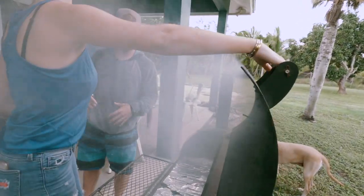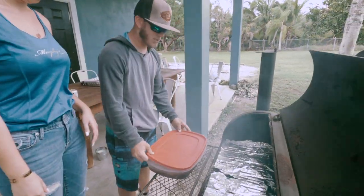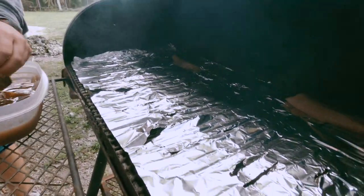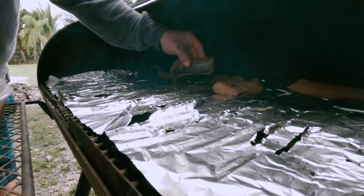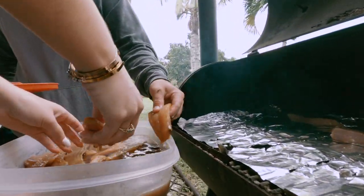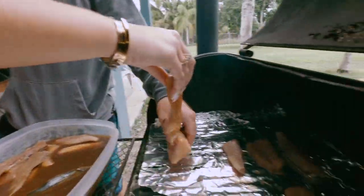Our temperature is right at 250. We got it a little high just because when you put the fish on, it'll drop down a little. We're just going to lay it down on the tin foil. There are two types of fish here — one's kingfish, and one's mahi. We're going to put the skin down on the kingfish. The mahi, we just cut the bloodline out and put it down here. Not really worried about the fiber so much on the mahi, because that'll help it too. Close it up and we'll see you in a couple of hours.